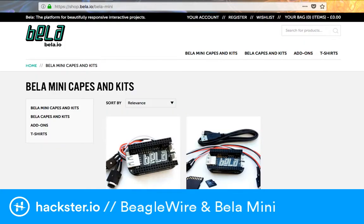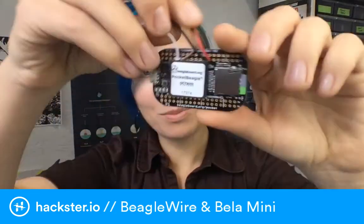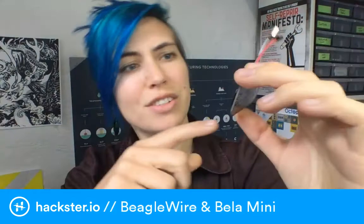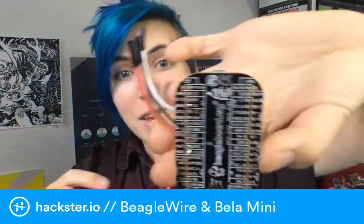So what is the Pocket BeagleBone itself? On beagleboard.org they have a full rundown. It uses the Octavo Systems chip, which is a system-in-package that includes an ARM Cortex-M3 and a Cortex-A8, some RAM, EPROM, and power and battery management all in one package. The micro SD card is almost the largest thing on here, which is crazy. You've still got a ton of pins, beautifully labeled on the silk screen.